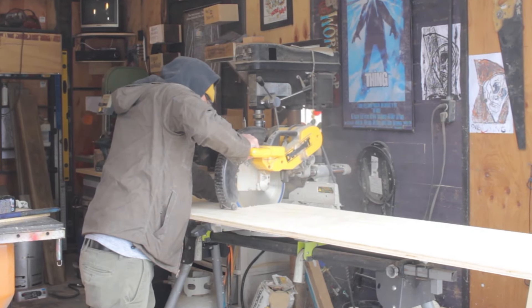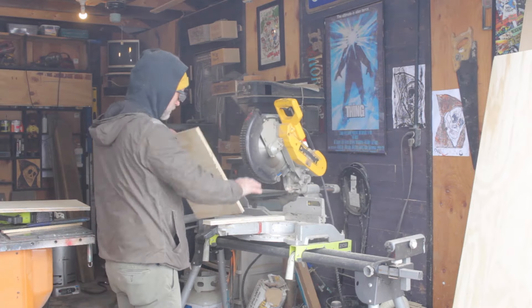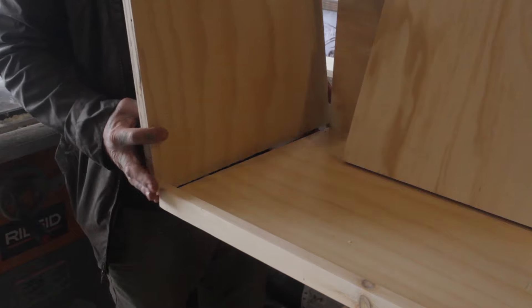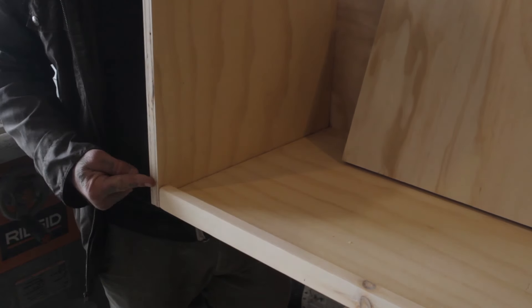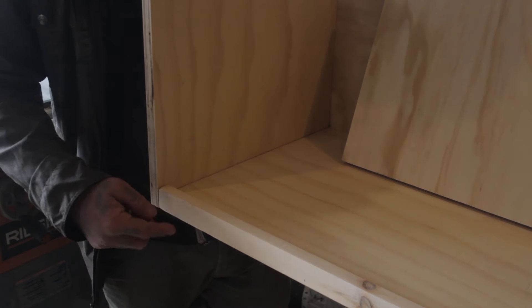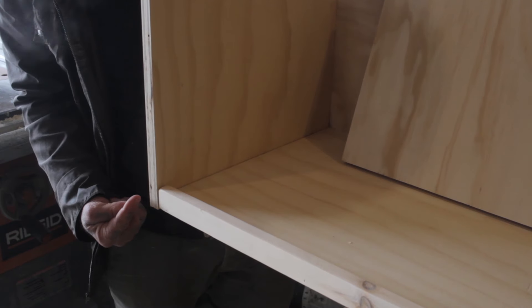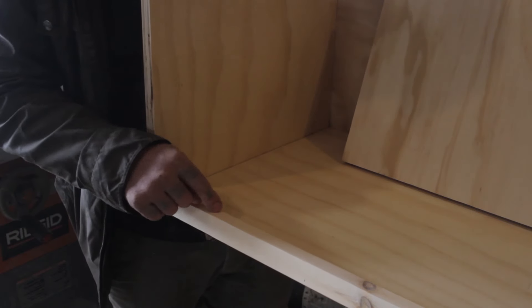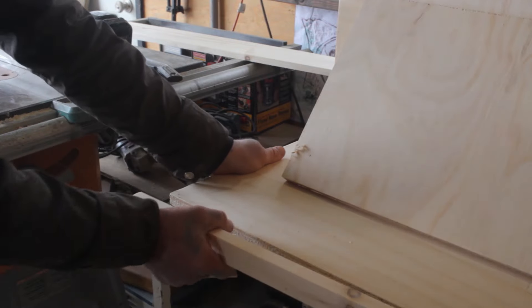I cut these boards for the sides of the record case. When you put this up here it lines up, but I think it should come all the way over. I don't want to have to cover up this edge and then have a weird separate piece. It would look much nicer if this piece came all the way over, so I pulled it off — and thankfully I had enough wood to do one more.